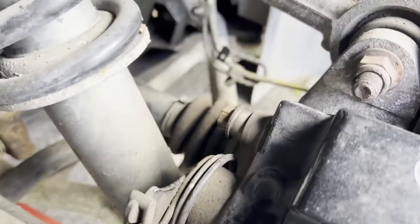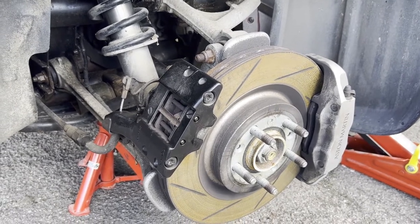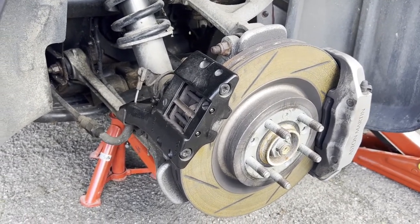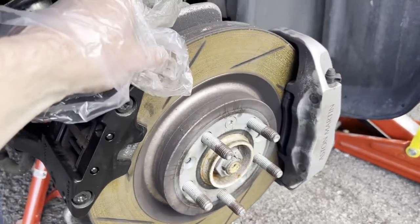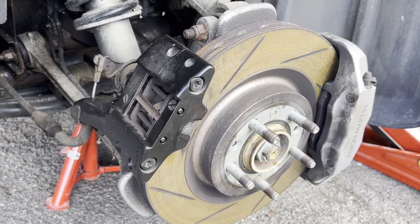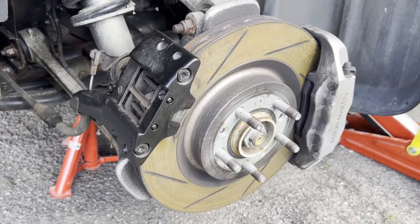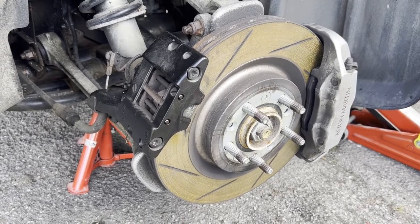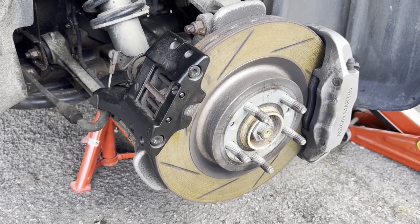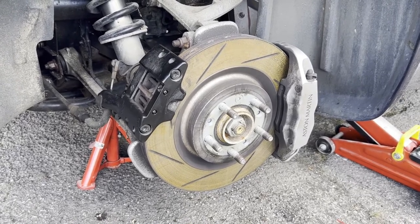These retaining bolts for the caliper — you can see them kind of there and there — were a real pain to get off. Once I did manage to remove those yesterday, the next struggle was actually trying to take the caliper off the disc where the disc is lipped, because you need to wind back the piston of the handbrake caliper. That makes it really difficult to get out. I read a couple of articles online that suggested just forcing the caliper off using a tyre lever, but because of the lipping on the disc it will probably wreck the brake pads, so you'd need to replace the brake pads as well.